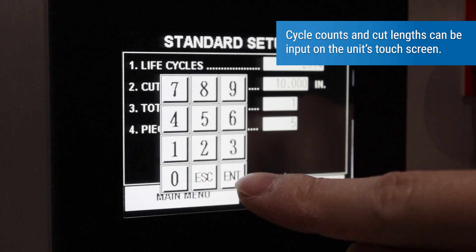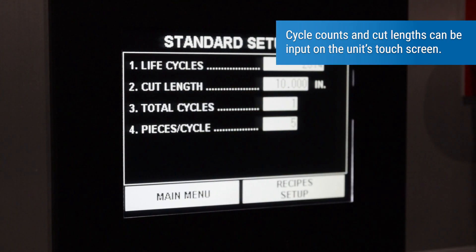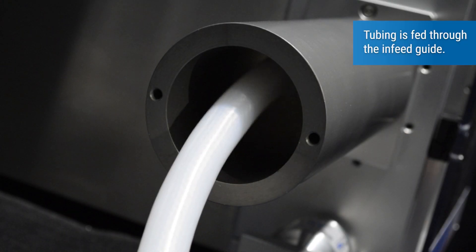Cycle counts and cut lengths can be input on the unit's touchscreen. Tubing is fed through the infeed guide.